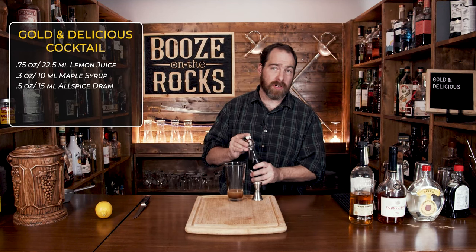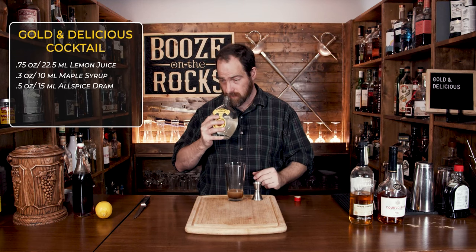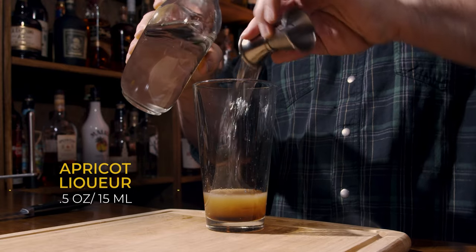Our next ingredient is an apricot liqueur. I'm going to use Hexsetz Barak — it's a fantastic 43% ABV apricot liqueur with a bit of kick to it, but we don't need a lot. We're going to use half an ounce, or 15 mils.